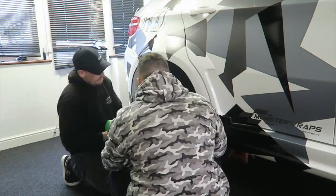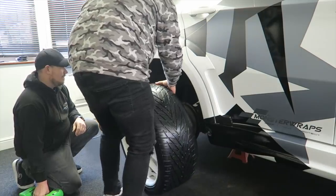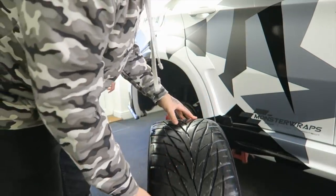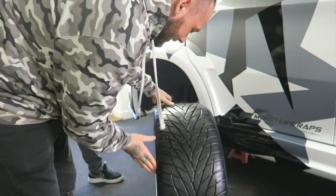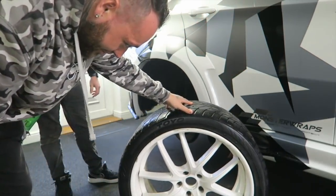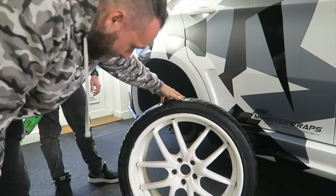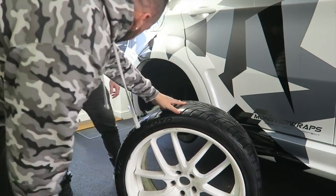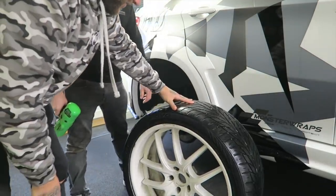Getting these wheels off — oh my god, they actually weigh a ton. The back tires are good but I'm putting new ones on the front. These are the wheels in question — bought very cheaply — and I want to see what we can do with them.